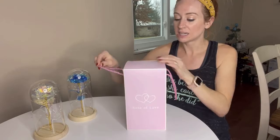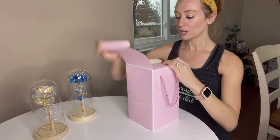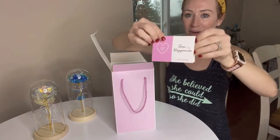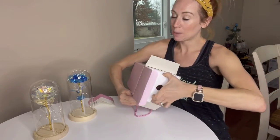You can see it does have a pink handle here, and then this is what the box looks like. Let's open it up just so you can see. It also comes with a card that you're going to be able to write on. This is how it is packaged — very, very nicely in there, so you don't have to worry about the glass breaking.